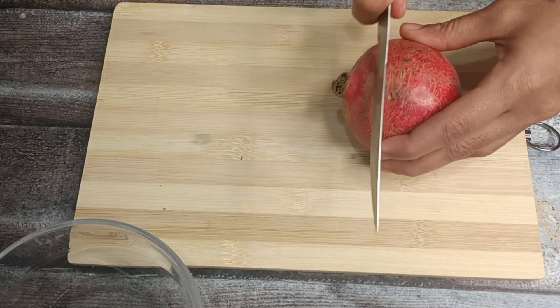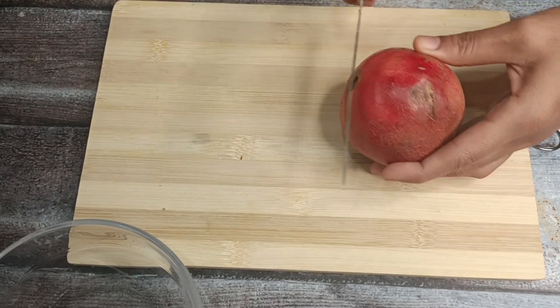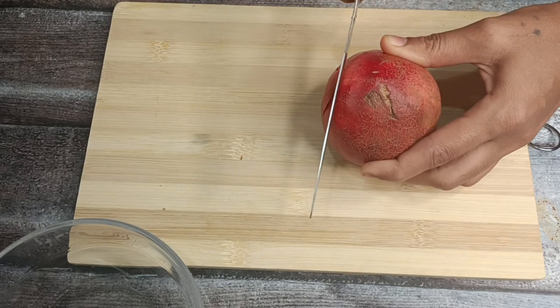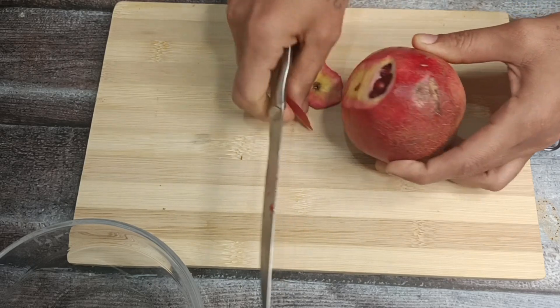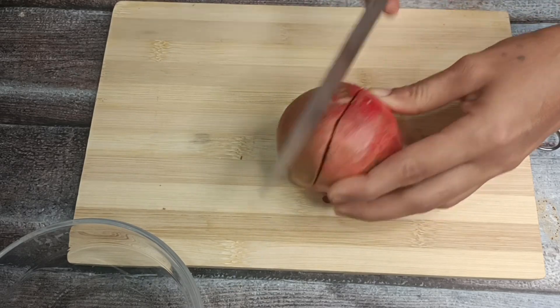There are many people who are dealing with issues related to iron, hemoglobin, and oxygen. This juice helps a lot with those concerns.